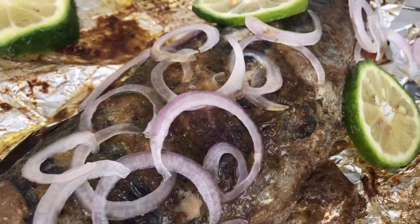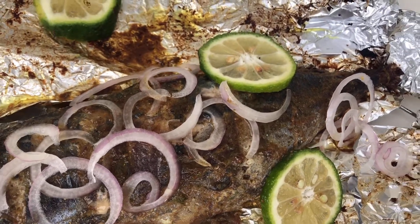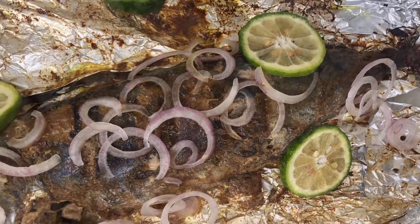Hello everyone, welcome back to my channel. My name is Titi and in this video I'm going to be sharing with you how to do this delicious oven-grilled mackerel.